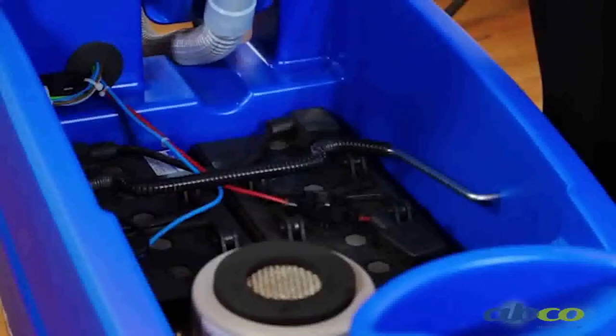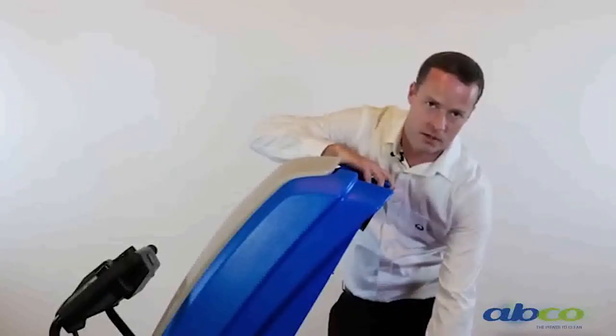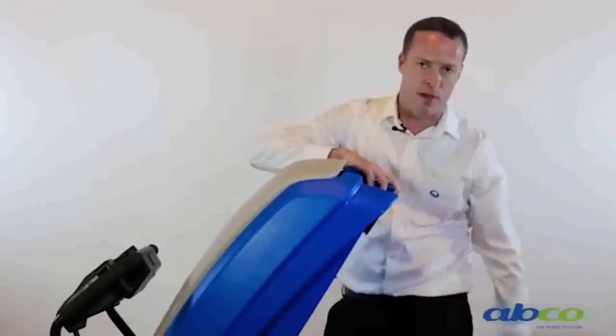They're a maintenance free battery, so there's really no reason for you to access in here except to check battery terminals. Keep an eye on our vac motor and make sure you don't get any moisture in the vac motor. But this here is what gives us access to our battery compartment.